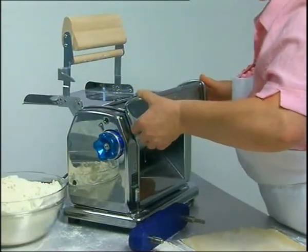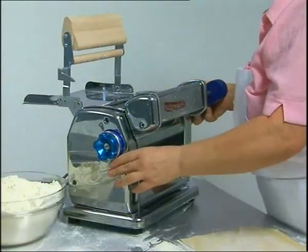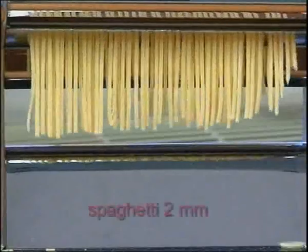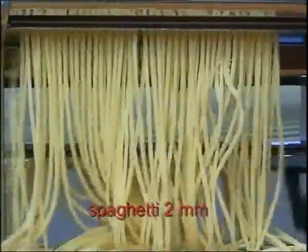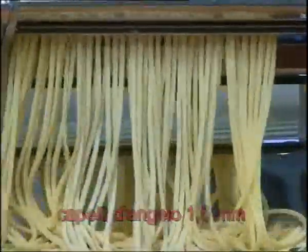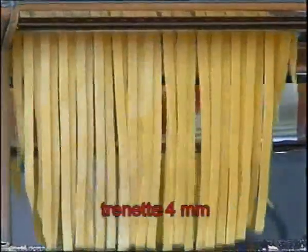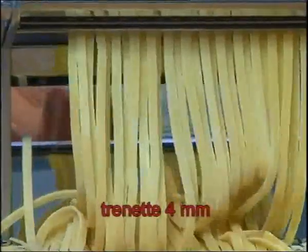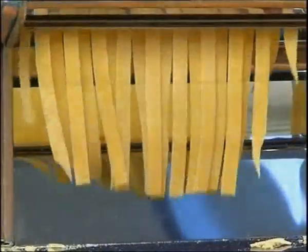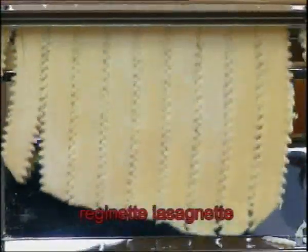With the simplex cutting accessories, which are attached to the machine and connected via the special transmission arm, the Imperia Restaurant can produce round spaghetti, cappelli d'angelo, tagliatelle, trenette, fettuccine, lasagnette, and the special frilled reginette.